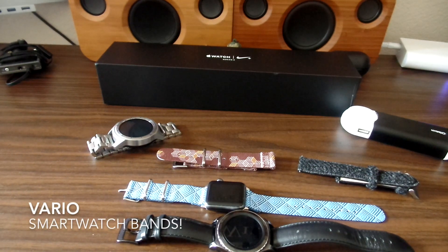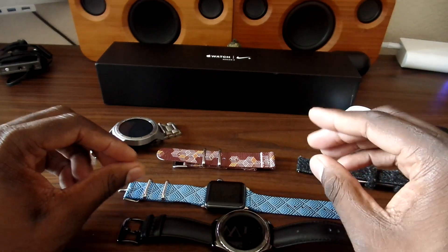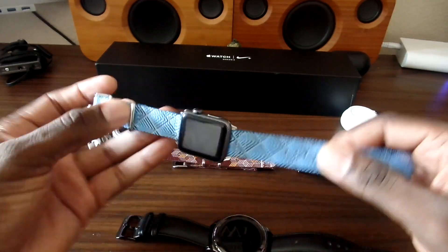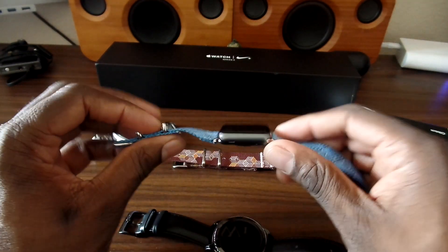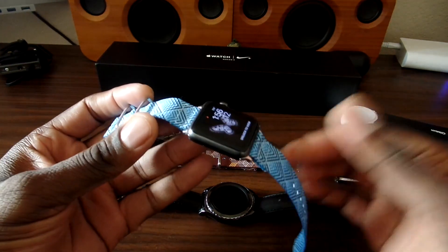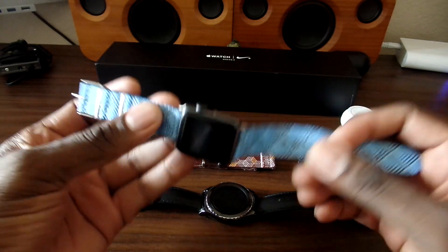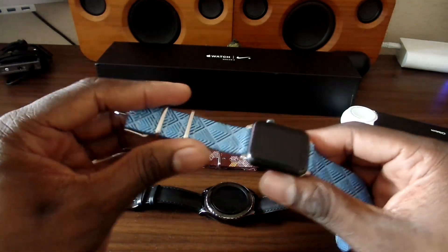Hey guys, welcome back to another video. It's your man Jay. I got some watch bands from Vario. This is the Series 1 Apple Watch, and when things get kind of bland with smartwatches, you can just change the band. I have a link to these in the description — these are handmade and really nice. This Apple Watch really needed an upgrade for the band.